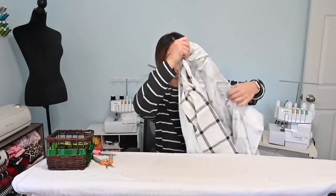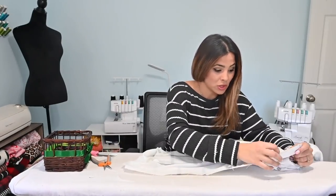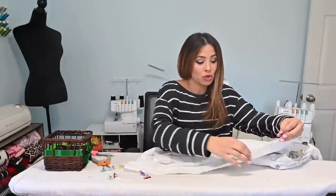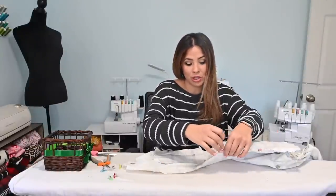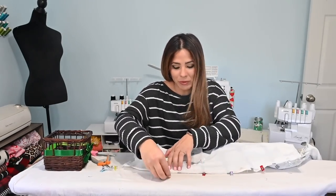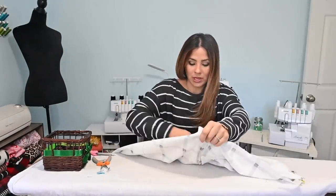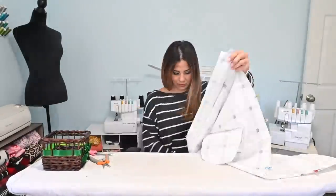With jackets still right sides together, go all the way around the front and match the outer and liner, then around the bottom. We're going to sew them all up, leaving a four to six inch gap at the bottom to turn the jacket right side out. If your fabric is very thick and bulky, leave more room so you can flip it easily without tearing anything. Make sure your sleeves are tucked in and out of the way — we're just catching the bottom and sides.